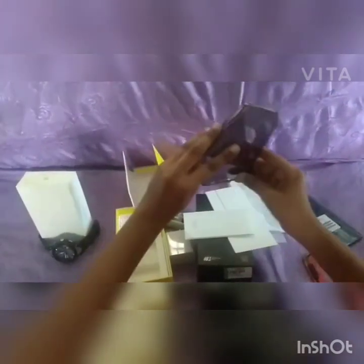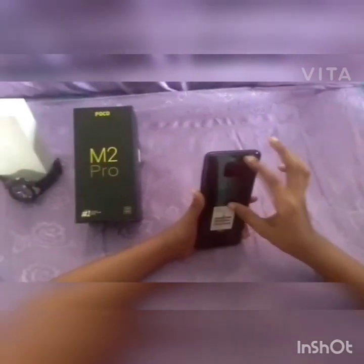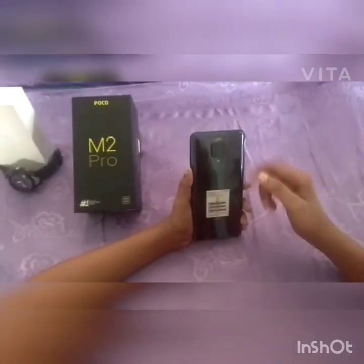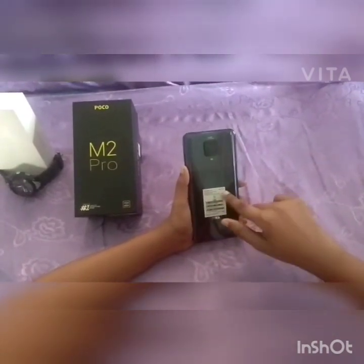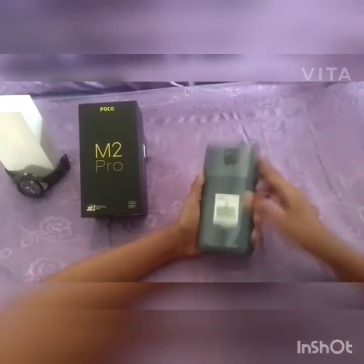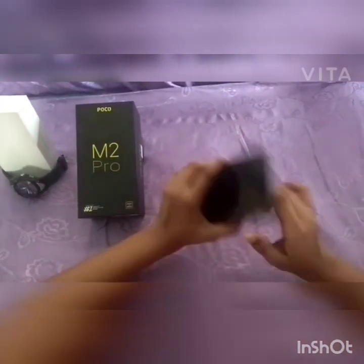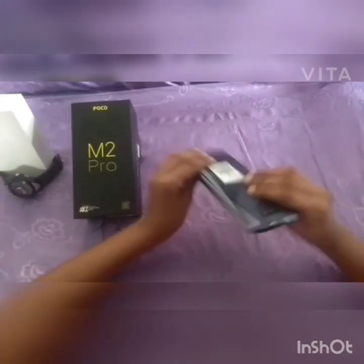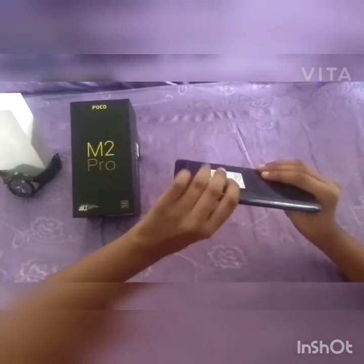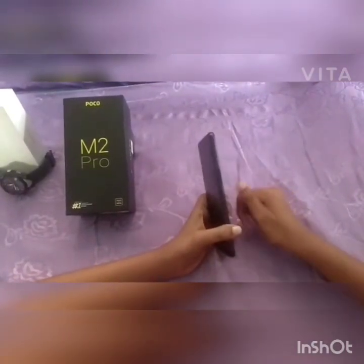On the back side we have a rear camera setup with a black camera and a flashlight. There is a charger port, a microphone, a headset jack, a SIM ejector slot supporting two nano SIM cards and a memory card, and a fingerprint sensor on the side.